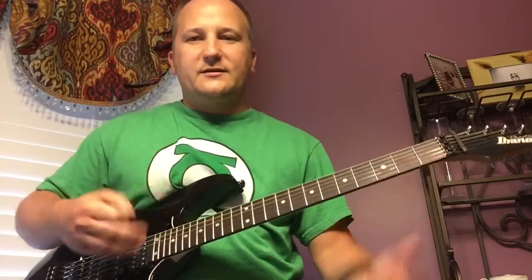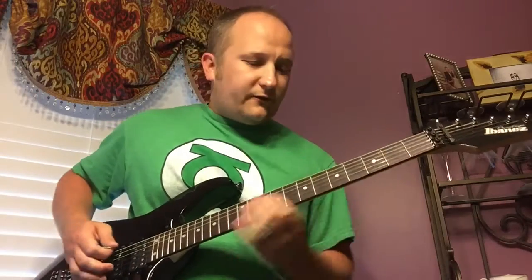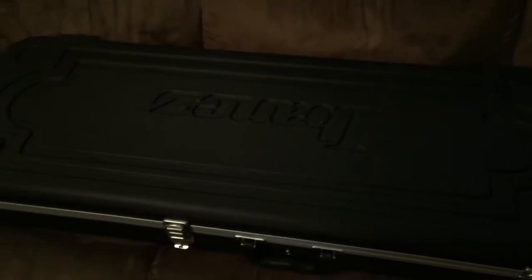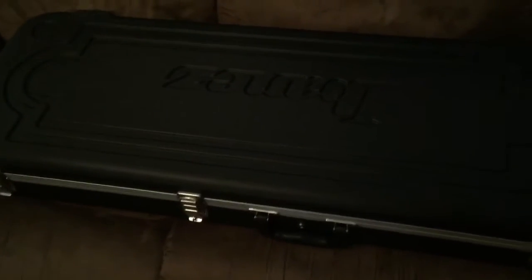Going from bridge straight to neck — you can really tell the tone difference. Here's the neck with the tone rolled all the way off. Sorry, my camera cut off when I was trying to show the tone control, but basically the tone control works really well. It doesn't just go from all treble to none — there are really good in-betweens so you can roll off exactly the amount of treble you want.